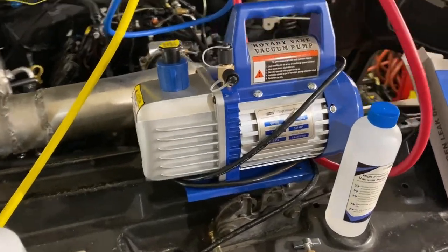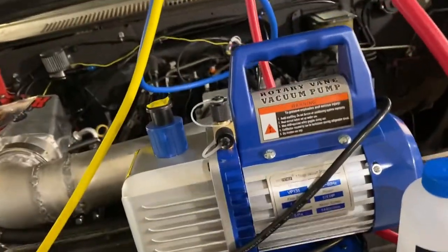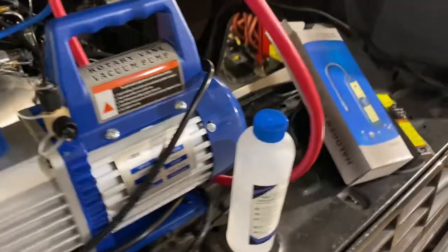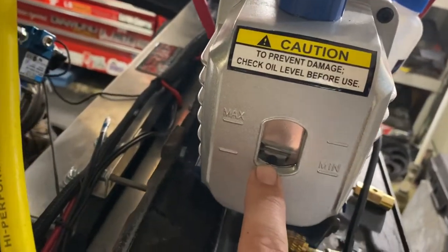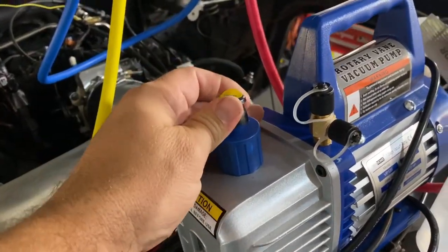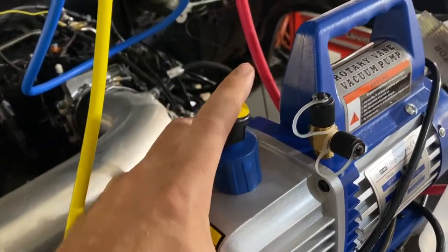I want to give a quick overview of the vacuum AC pump I got off Amazon. It comes with pump oil — remove the blue cap, fill above the minimum line, reinstall the blue cap, then pull the black cap off so it vents when you go to use it.